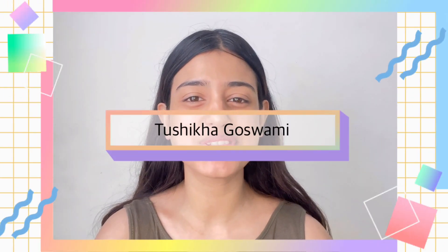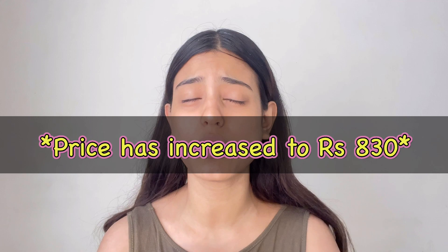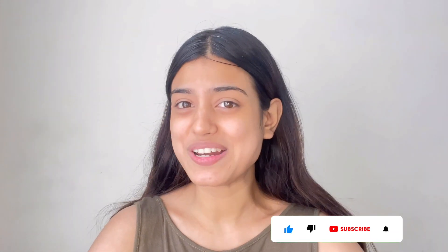Hey guys, welcome back to my YouTube channel! If you're new here, hello, my name is Sishkar Baswami. Today's video is all about how you can do your own cleanup at home within just 500 rupees. The 500 rupees covers eight products, and the other steps are free. So without wasting much time, let's jump into the video and start our cleanup process.